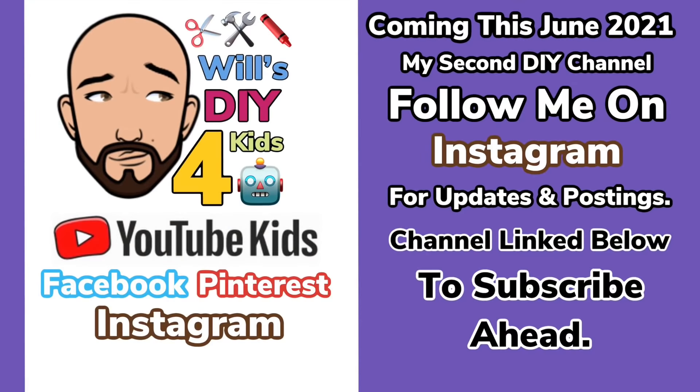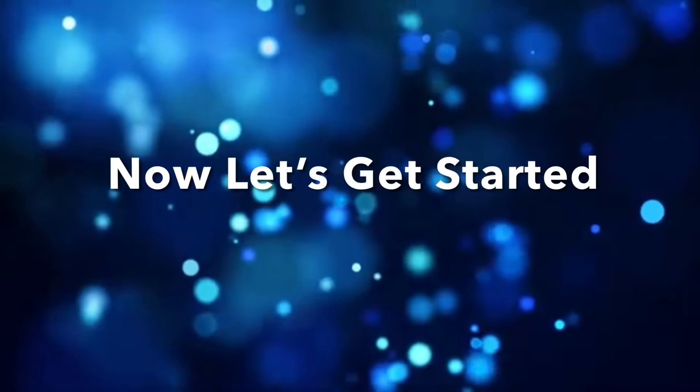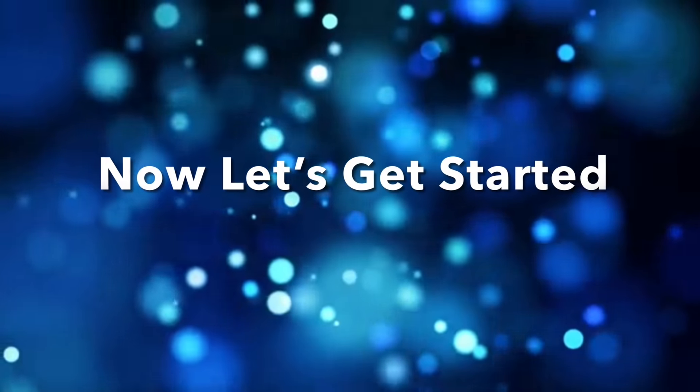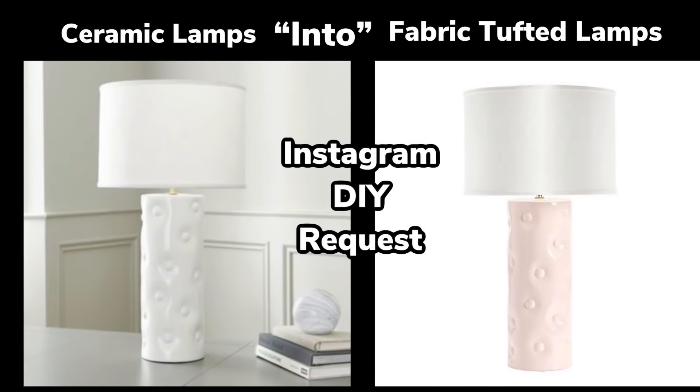I'll be starting my second channel coming this summer, so stay tuned for that. This Instagram DIY request — I was asked to recreate these ceramic tufted lamps into fabric tufted lamps, and I'll be creating two, so let's see what I come up with.